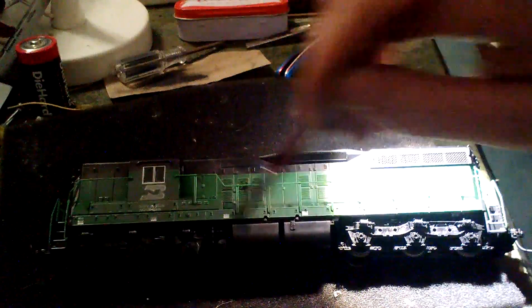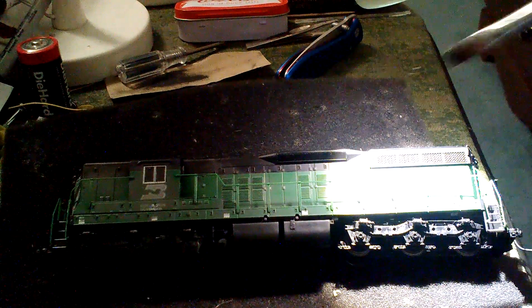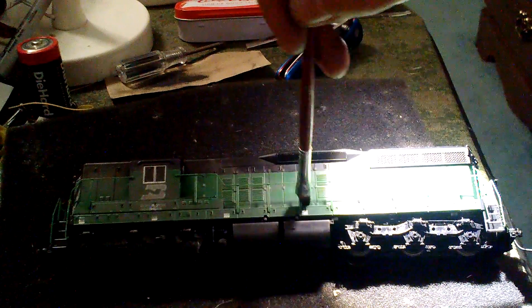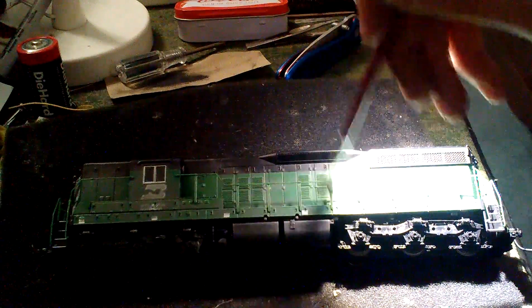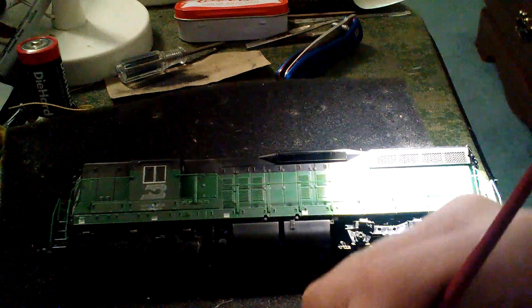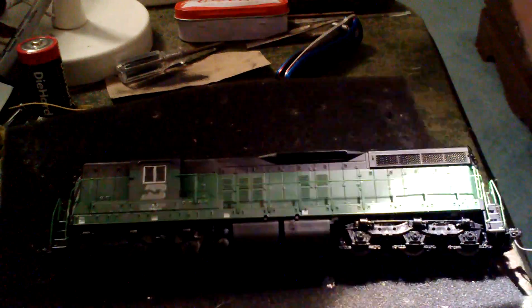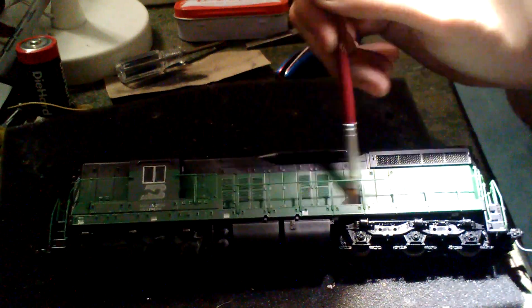I'm actually pretty happy — it's looking pretty good. I learned this weathering technique from my buddy Dave. If you're a YouTube model railroader you probably know Dave if you ever do the hangouts — he does a lot of those. Try to hit the handrails a little bit — handrails don't pick up that much dirt via this type of weathering, but they still do. Just try to get a nice coat over all the little door latches and such.